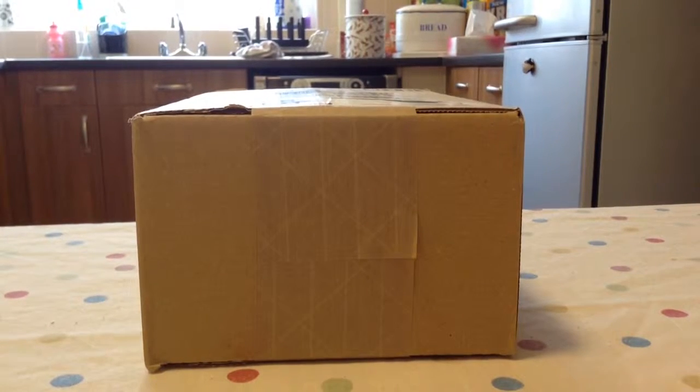Hi YouTube, today my Webkinz package came and I'm going to open it.